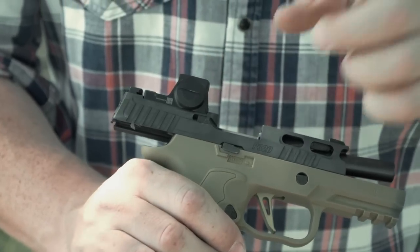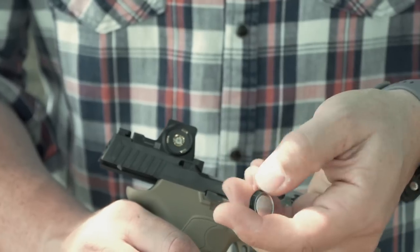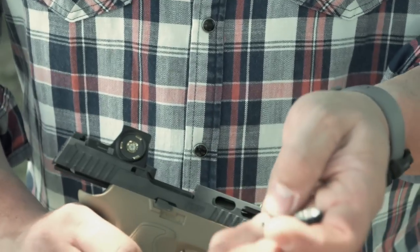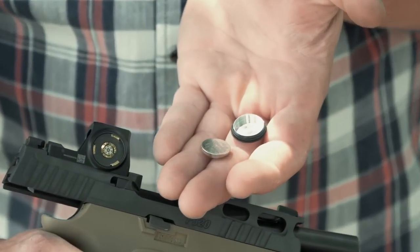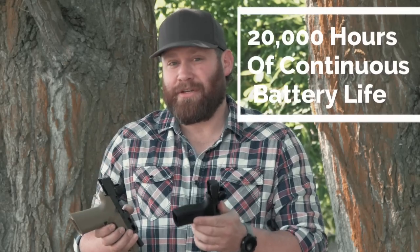There's a little battery compartment right here on the side. It's very unobtrusive and doesn't stick out much at all. You can open it with another battery, a coin, or a key to replace it. These do 20,000 hours of continuous use — a really long time. My standard practice is every January 1st I change my safe batteries and my red dot batteries on the same day every year.